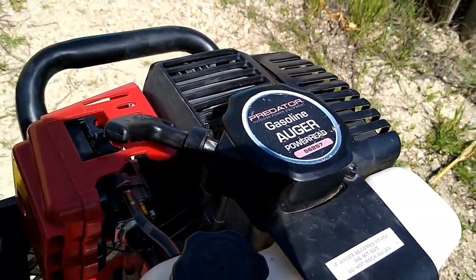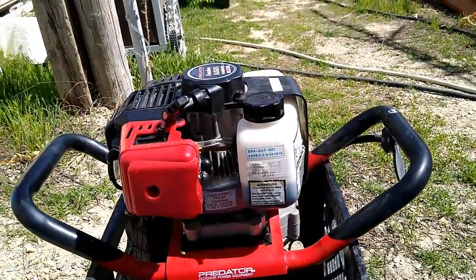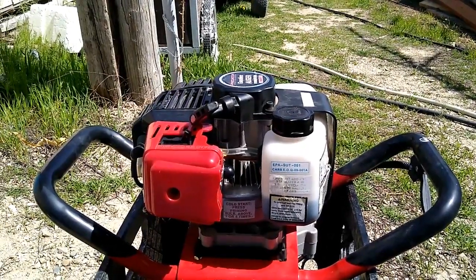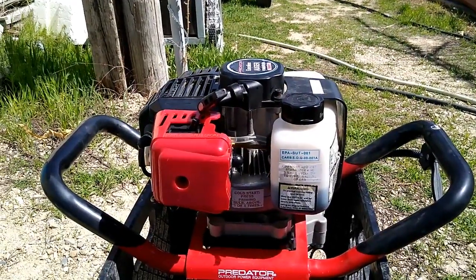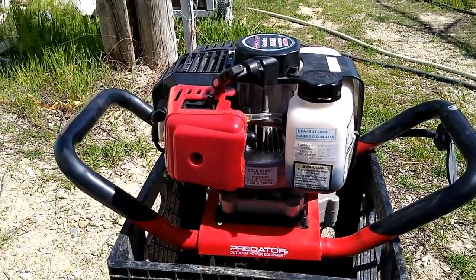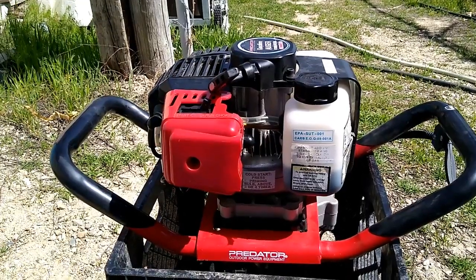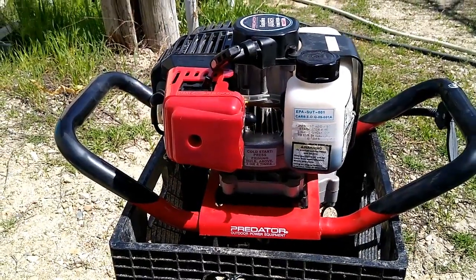Long story short — I got it running and I'm really happy about that. For the Predator auger from Harbor Freight, you can get parts for it. I found a link to a parts list, and there are also universal parts on Amazon. If you search 'earthquake auger' or 'predator auger,' you should be able to find compatible parts. Interesting day — talk to you later.